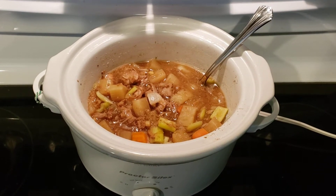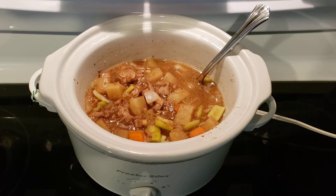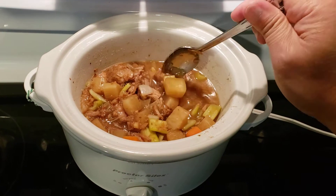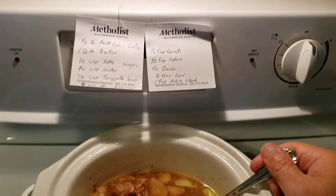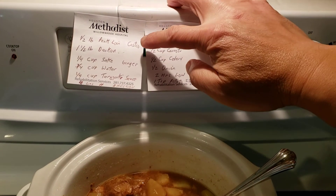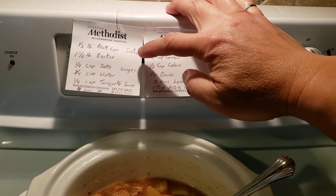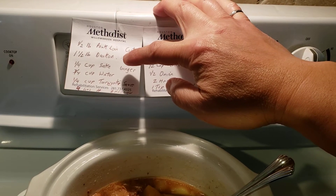Hi YouTube, I just made some pork stew with some daikon and I just wanted to share this recipe with you. I used a slow cooker. I started out with one and a half pounds of pork loin — I had bought it from Costco — and then about one and a half pounds of daikon.